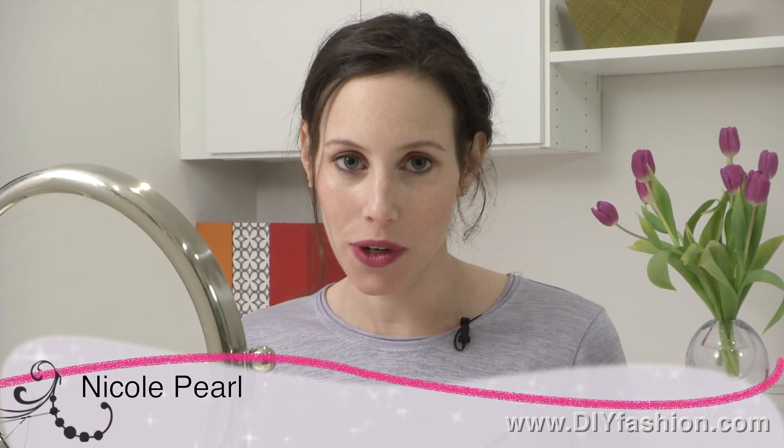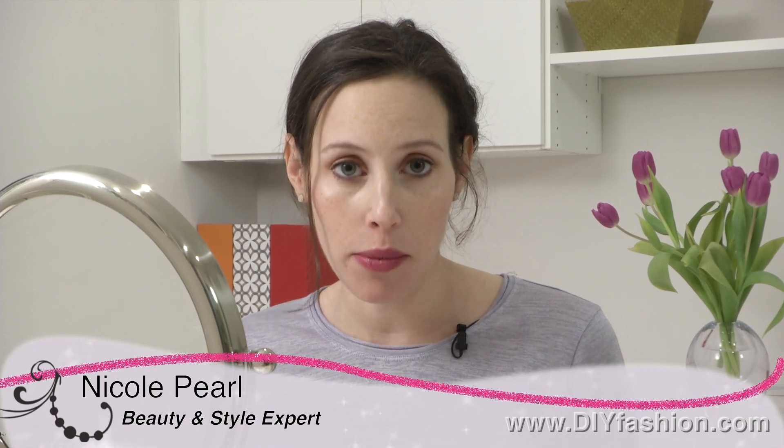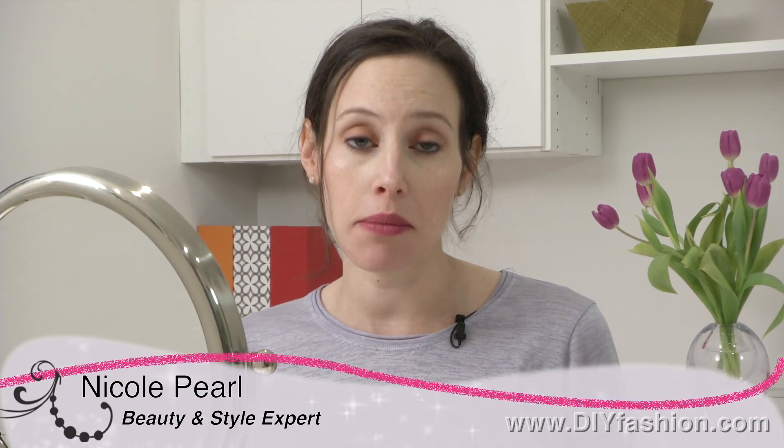Hi, it's Nicole Pearl, the beauty girl. Many of us neglect our eyebrows, but there's a huge difference that can be made when they're filled in and they look polished and groomed. So here's my tip on how to appropriately fill in your brows.